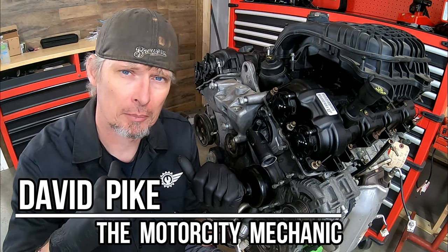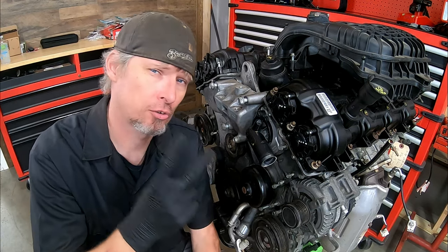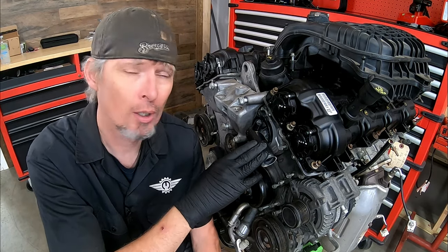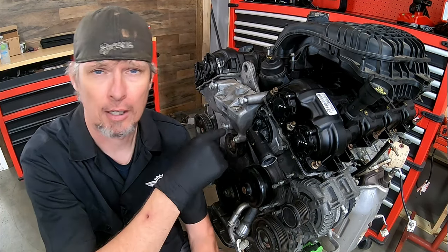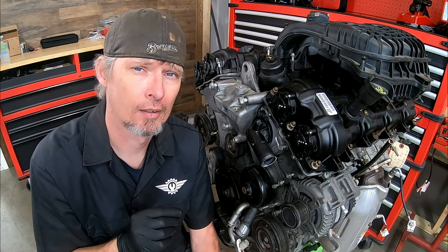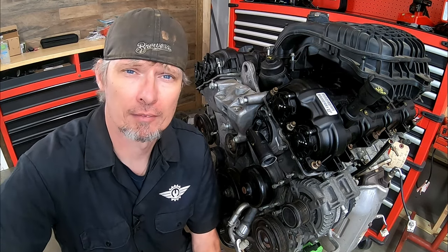Hey everyone, this is David Pike, the Motor City Mechanic. Today's video is a two-parter. We're going to be dealing with removing and replacing the rocker arms and lifters on a Chrysler 3.2 and 3.6 liter Pentastar engine. You find this in Chryslers, Dodge, Jeeps, and Rams, as well as one Volkswagen. So with that, let's go ahead and get started.